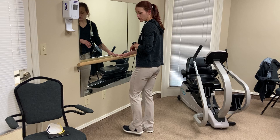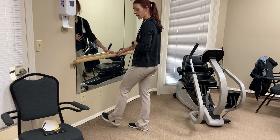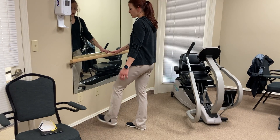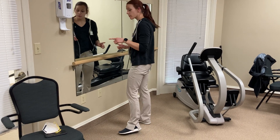You can kick to the side as well, and an extra one you can add is kicking in front of that other leg to get that inner thigh muscle working.